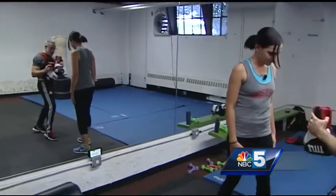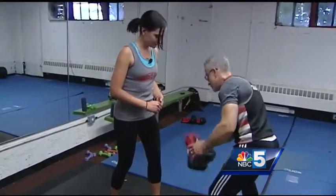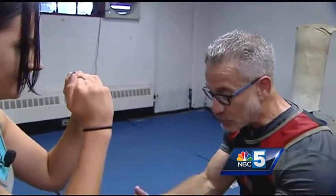Feet diagonally paralleled to each other gets you balanced and ready to move in different directions. And then you're going to have your hands right up here. That's another biggie — protect that face.